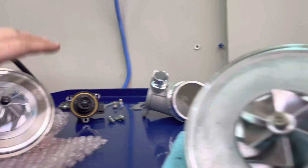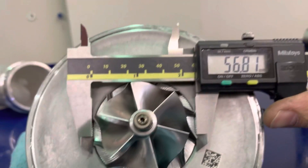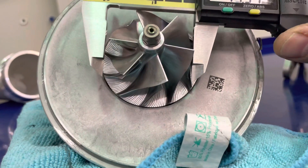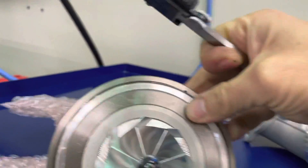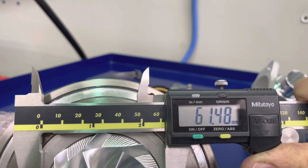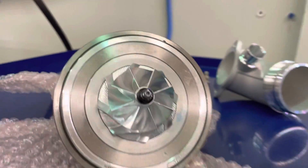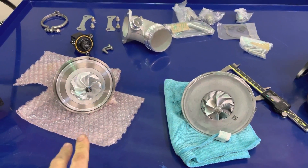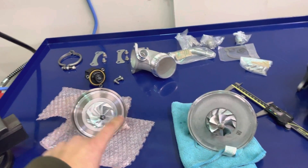The PMAX compressor wheel is indeed larger. The IS38 exducer measures about 57mm and the inducer about 44.6mm. On the PMAX turbo the exducer is almost 62mm and the inducer is about 47.5mm. You can't compare straight size to size because design elements affect performance, but Garrett does spec that their compressor flows 17 percent more than the IS38.